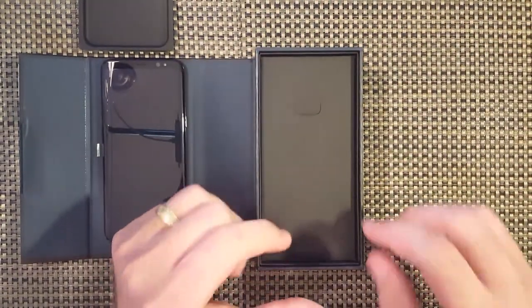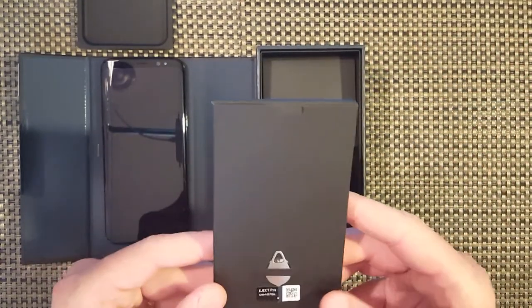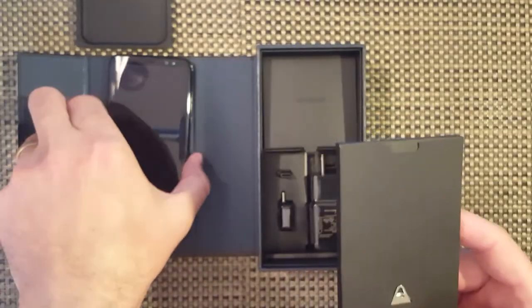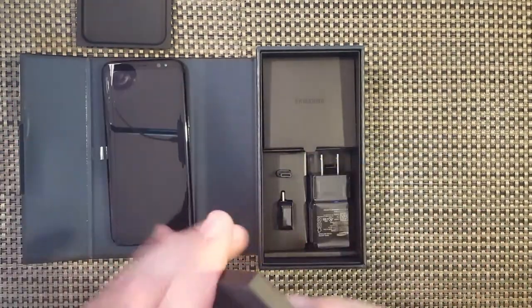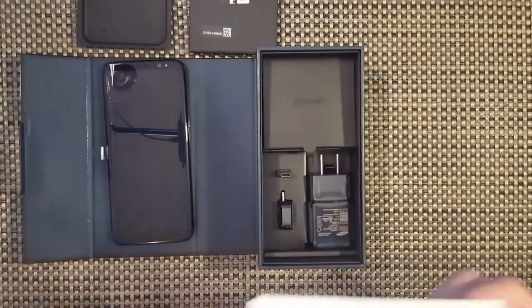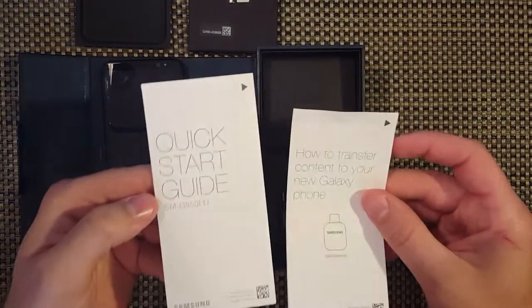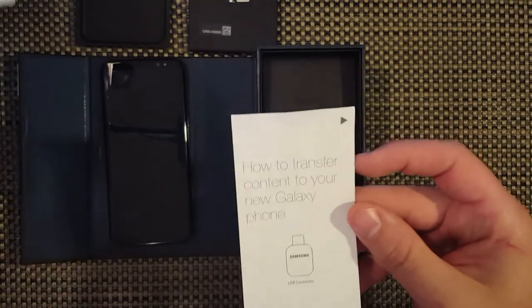Now let's get into the box. We have this little box right here. On the back we have your eject pen for your SD slot at the top, and your SIM card as well - they're included in the same area. Inside this box we have your quick start guide, and you also have how to transfer content to your new Galaxy phone.